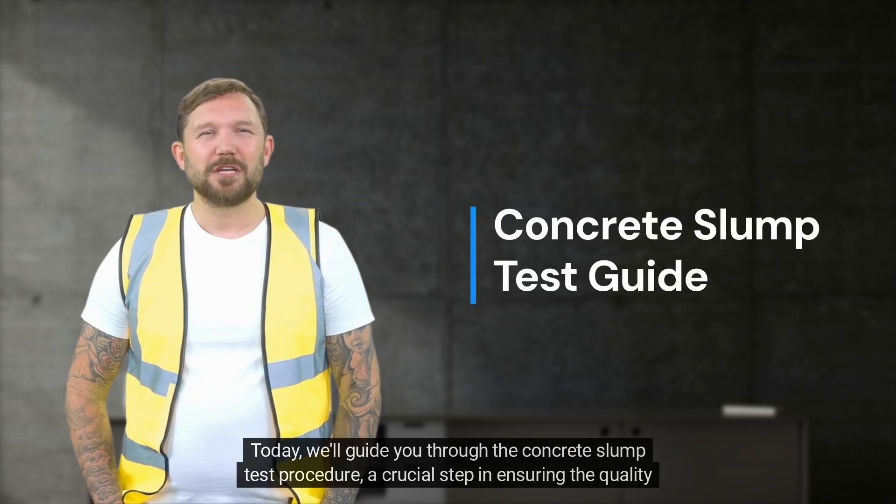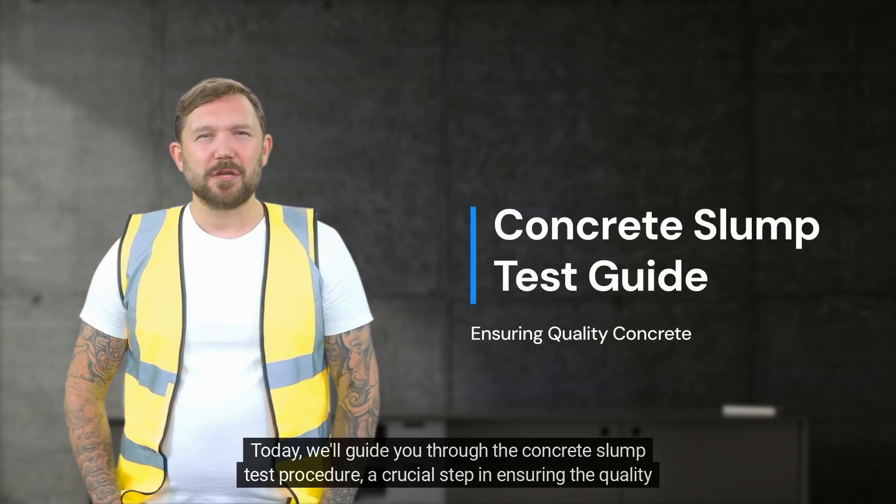Welcome! Today, we'll guide you through the concrete slump test procedure, a crucial step in ensuring the quality of concrete.